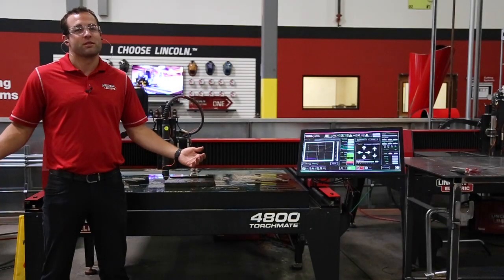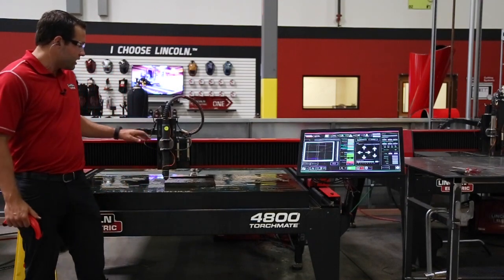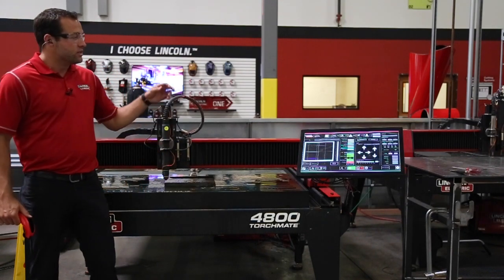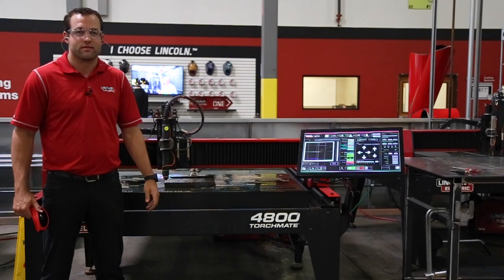Let's let the plasma speak for itself with this simple test. We're going to be cutting out a bracket out of one inch thick mild steel and then taking the bracket once it's been cut to put it on a flat surface so that you can visibly see the sharpness of the cut quality. Let's try it out.